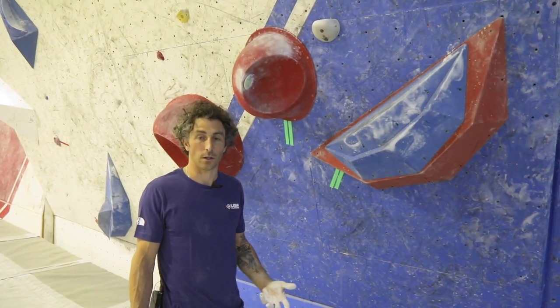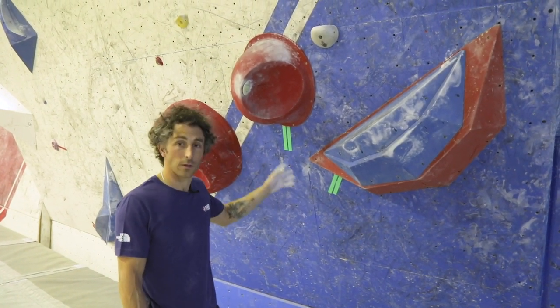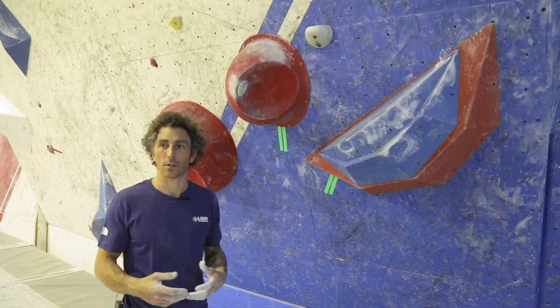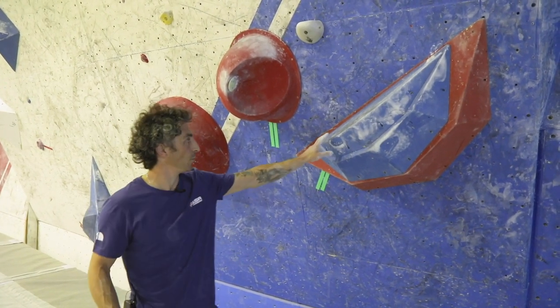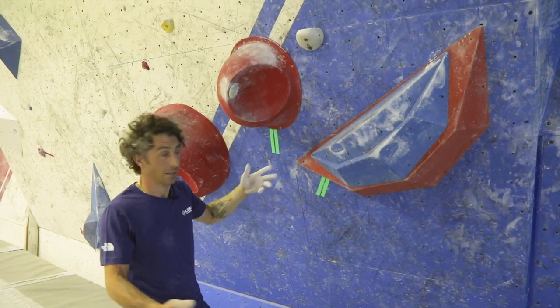Just a note on the starting position: any of the marked starting holds — I can spend as much time climbing around in the starting position as I need to, to establish two points on this and two points on this. Like so.